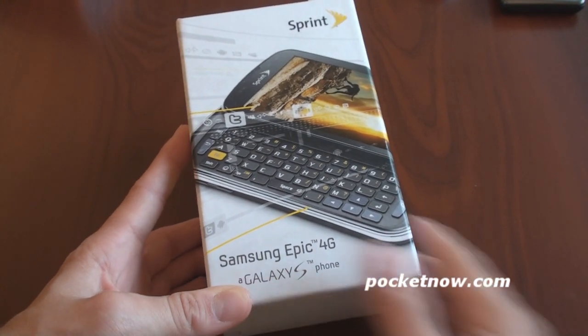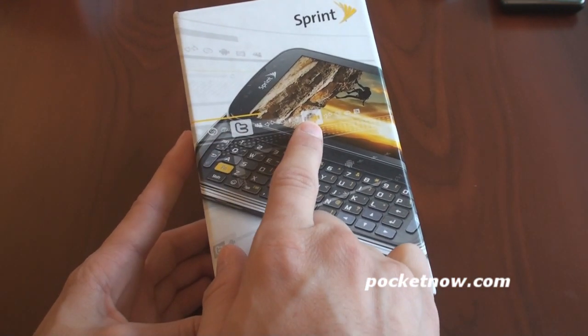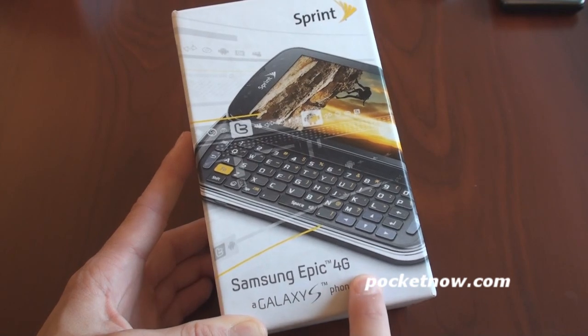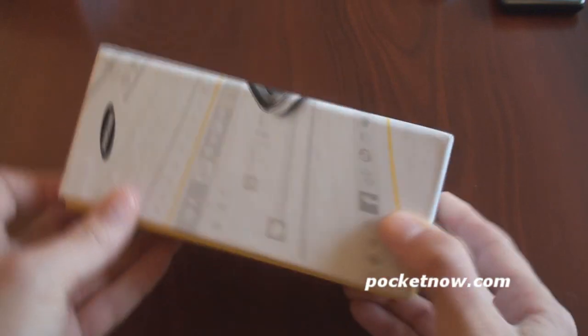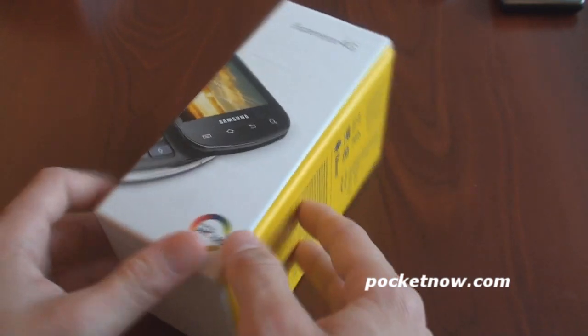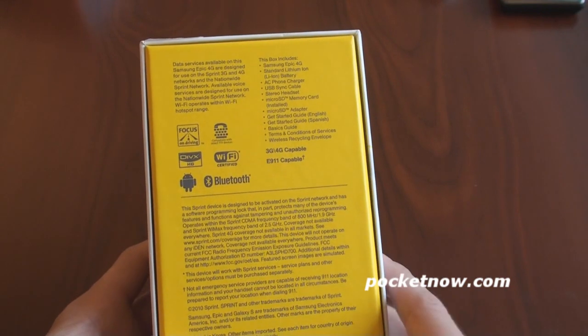Which had a 4.3-inch display. Let's see what we have on the box. We've got some icons for Twitter, a little Android guy, Galaxy S smartphone 4G. The keyboard looks really great. Let's look around the box and see what we have here. Super AMOLED. Got the Sprint colors on the back, the bright orange, or bright yellow.